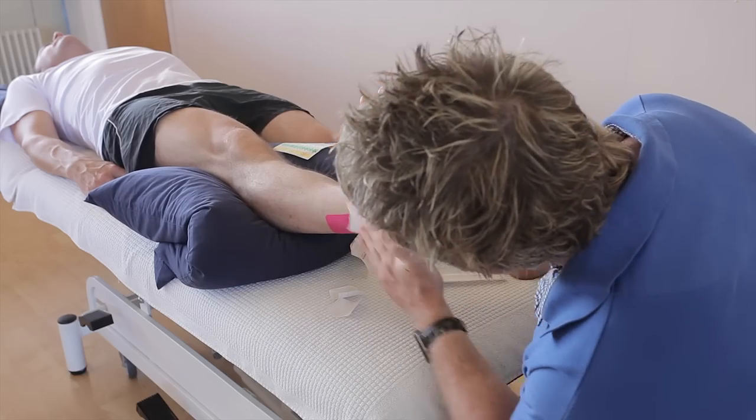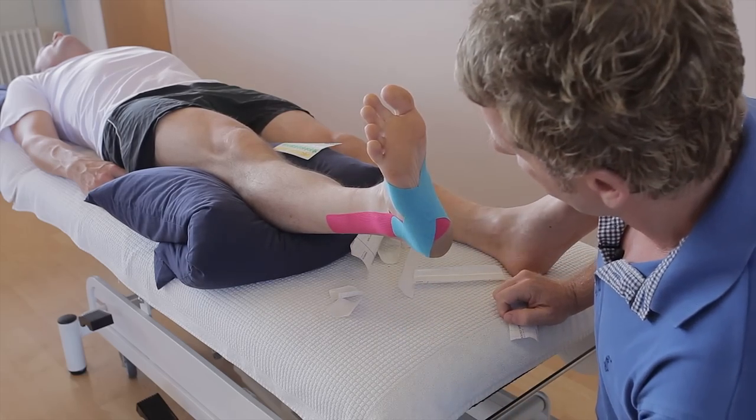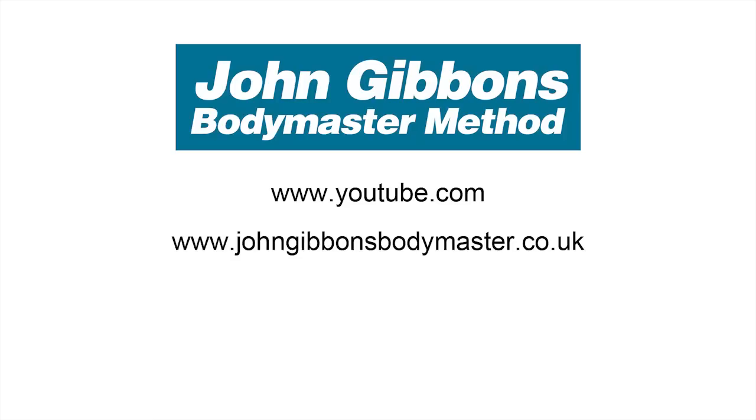And there we have taping for an inversion sprain. More instructional videos by John Gibbons can be viewed on his YouTube channel, and visit the Bodymaster website for further information about the Bodymaster method. Here you will also find information about courses John runs and books he's written, which are available to purchase through Amazon.